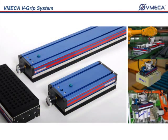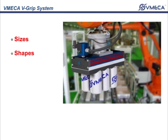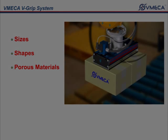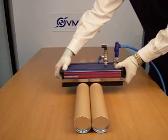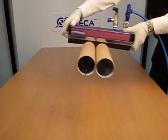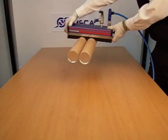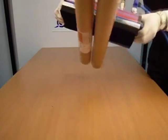One of V-Grip's key features is that it allows handling of various sizes, shapes, and porous materials. This light, compact, and durable unit allows easy installation and maintenance. Each of these cartridges comes with an internal free flow silencer, giving you that quiet operation.